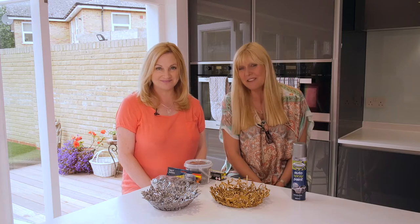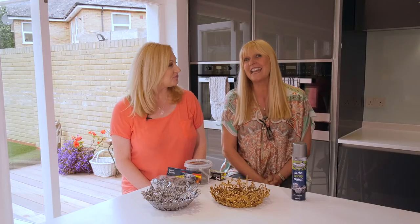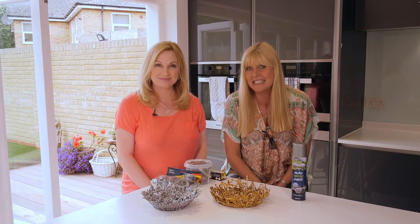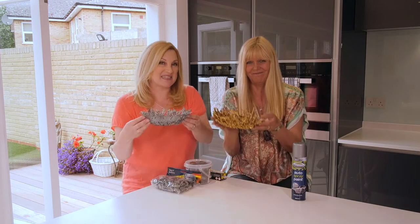Hello, I'm Julie Peasgood and I'm Wendy Turner-Webster and together we are the Crafty Beggars. Father's Day is on Sunday June 18th and we've been shopping in Poundland. And we've found a way to create these unique presents for Dad.